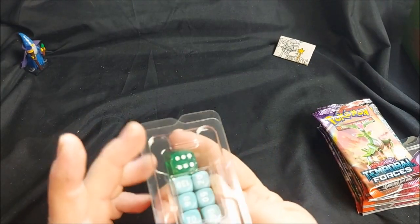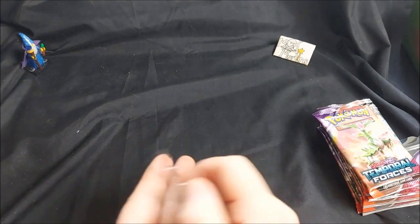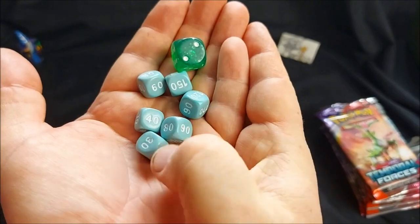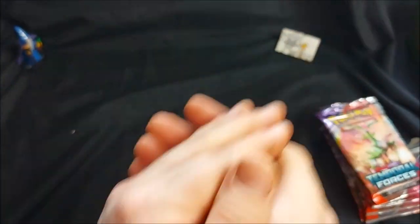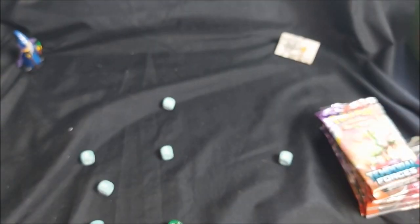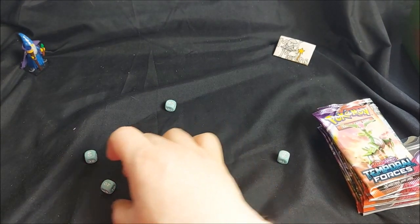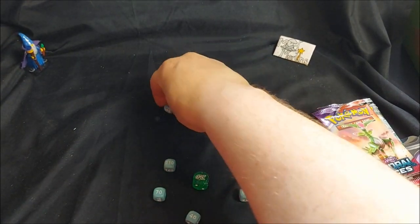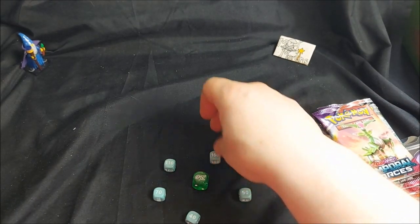The dice look really nice — let's open them up and give them a roll. We have our damage dice and our coin flip dice. One — oh dear, not very good. Seven, four, four, five, one, and one again. Oh no, six and one.